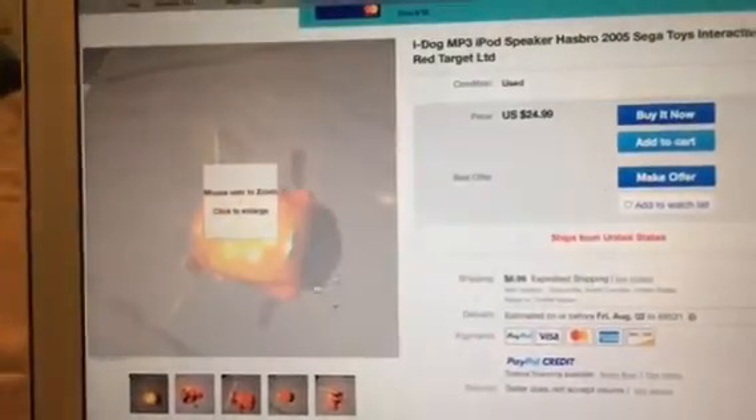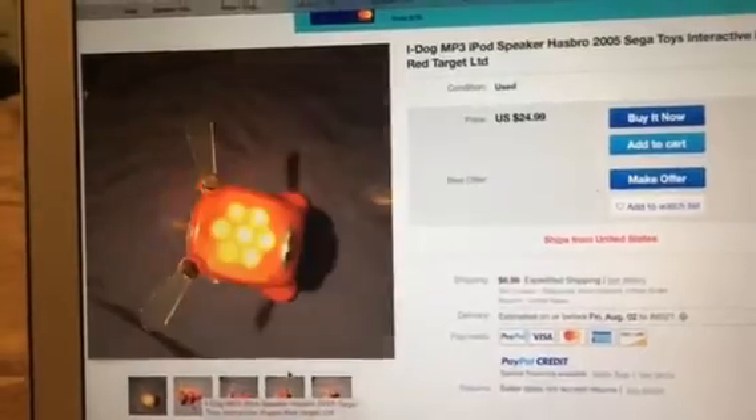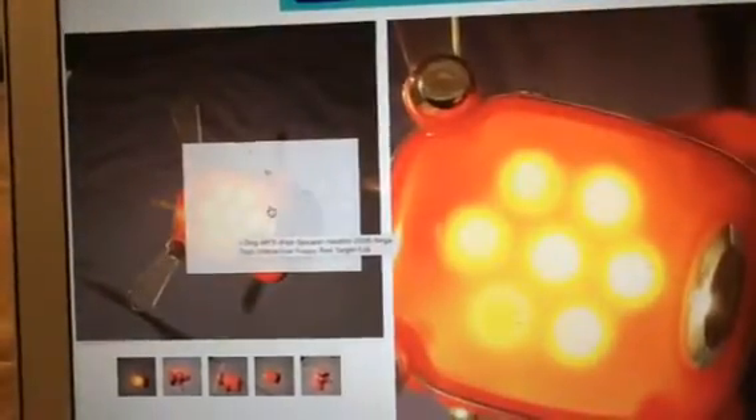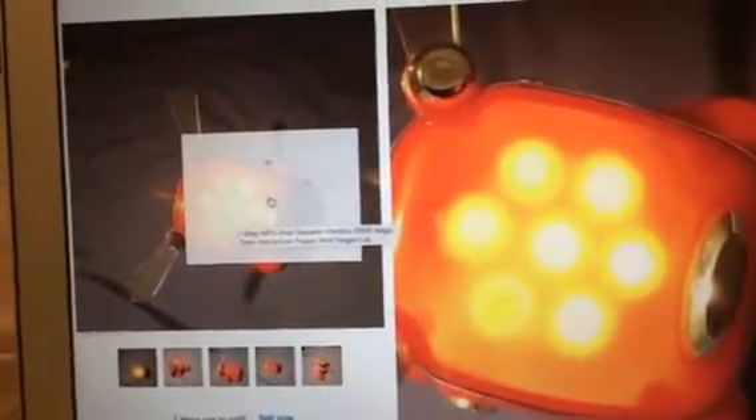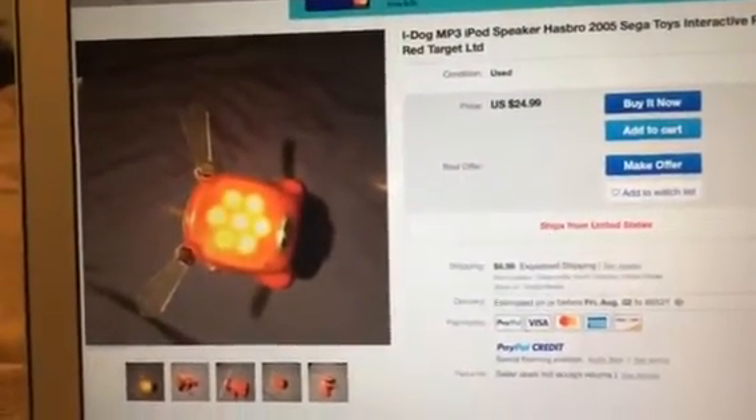Look at this cute red iDog — red 2005 iDog. Looks in perfect condition, but I can't tell if it's in sick mood or not. But it looks cool. I say it would be a great deal for anyone who wants to buy it.